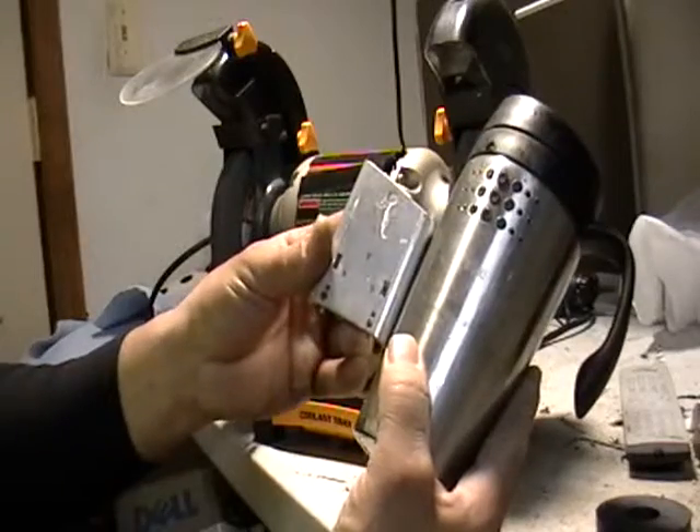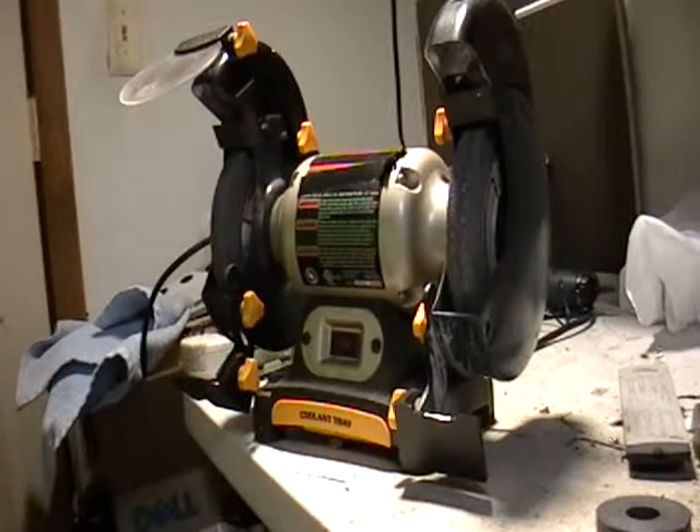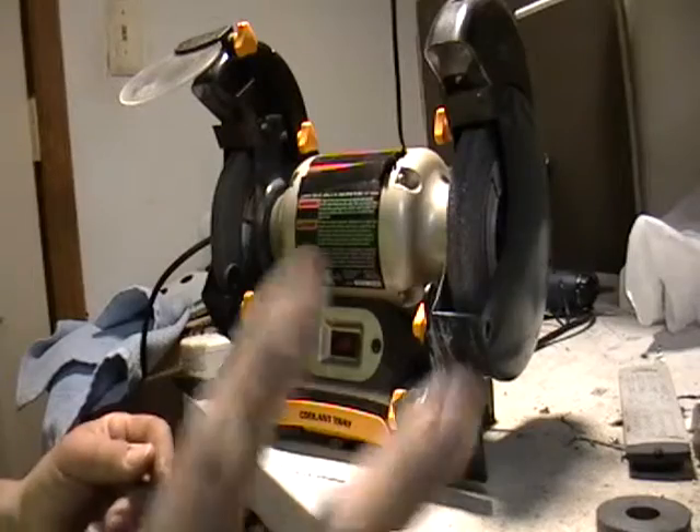That's how you can tell the difference between stainless steel and aluminum. Check me out — Facebook.com/MikeTheScrapper. Until then guys, peace!